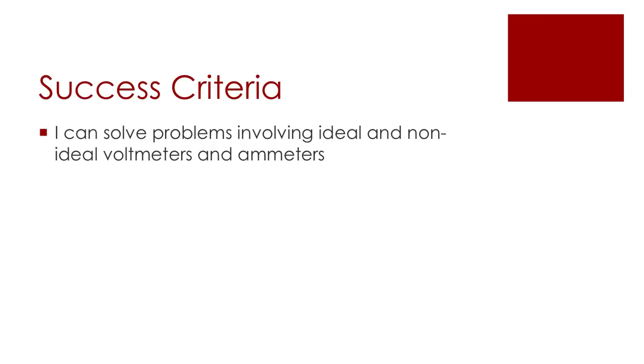There was only one success criteria for this video, but I hope those numerical examples have helped you be able to solve problems involving both ideal and non-ideal voltmeters and ammeters.